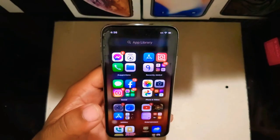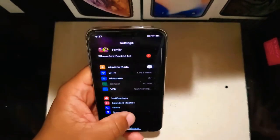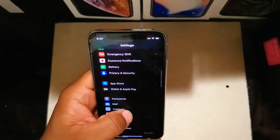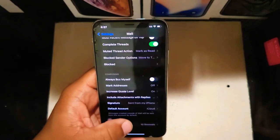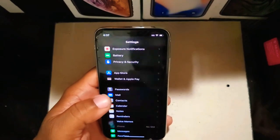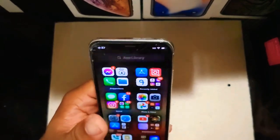Another new feature: go into Settings, then Mail. Scroll down and you'll see 'Undo Send' for late messages — you can delay sending for 10, 20, or 30 seconds. That is new in beta 4.